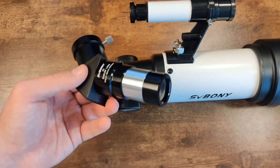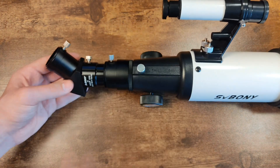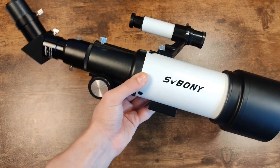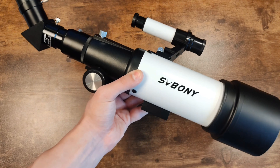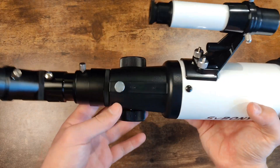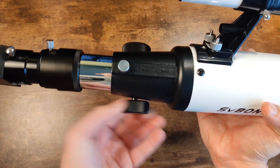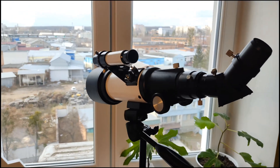Now we insert the eyepiece with the rotating mechanism, tighten it with the screw, and then attach the 20x eyepiece. We tighten everything and here we go — this is how the SV501P telescope looks fully assembled before being mounted on the tripod. Note that you won't be able to use it handheld; you'll definitely need a tripod or a stand, even if you want to use it as a magnifying scope. The telescope also has focusing knobs — these two are interconnected and when you turn them, this part moves forward and back, controlling focus.